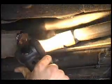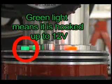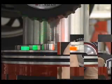Finally, there's an affordable smoke machine that is simple and inexpensive to operate. The SmokePro is simply the finest smoke machine available to the automotive technician today. With only one button and one knob, it is the smart choice for any shop and can perform evap,